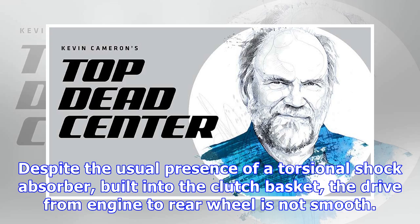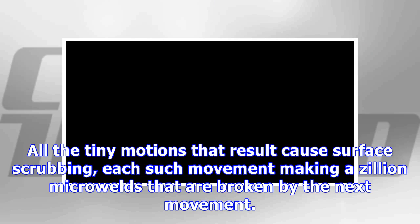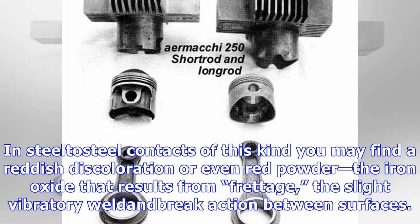Despite the usual presence of a torsional shock absorber built into the clutch basket, the drive from engine to rear wheel is not smooth. All the tiny motions that result cause surface scrubbing — each such movement making a zillion microwelds that are broken by the next movement. In steel-to-steel contacts of this kind you may find a reddish discoloration or even red powder, the iron oxide that results from fretting: this light vibratory weld-and-break action between surfaces.